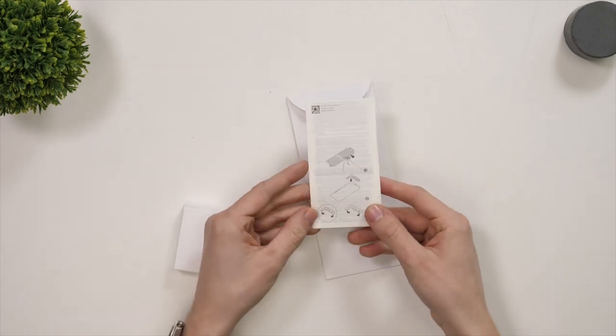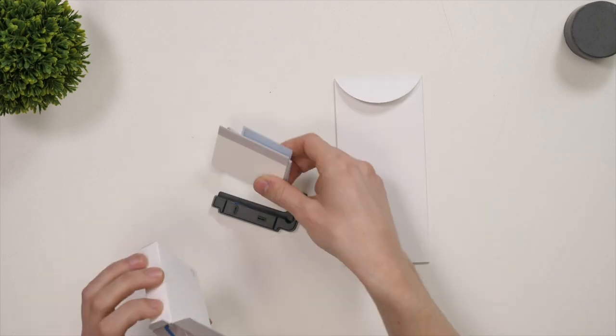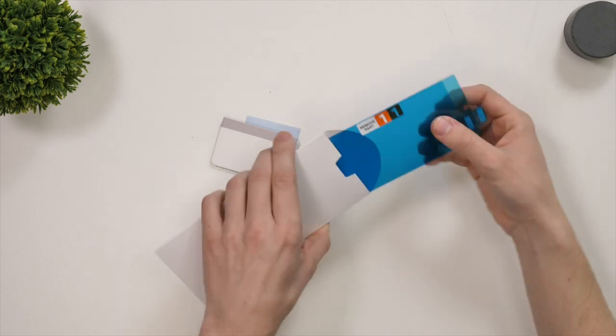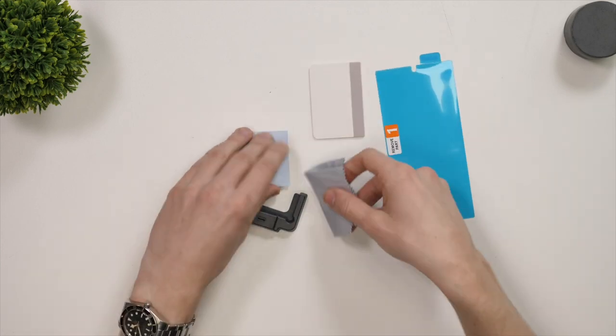In one of the boxes it will contain your plastic jig, a couple of dust stickers, a microfiber cloth and also a squeegee. Interestingly there is no wet wipe for cleaning the screen first. In the other box you'll find the two film screen protectors.